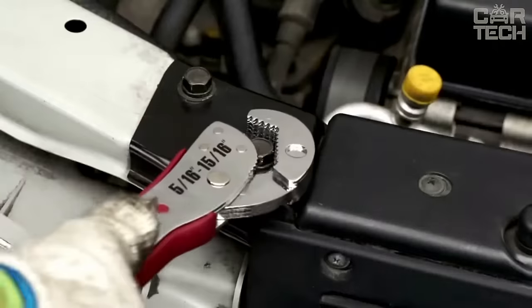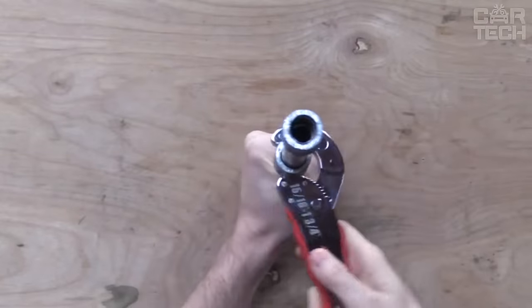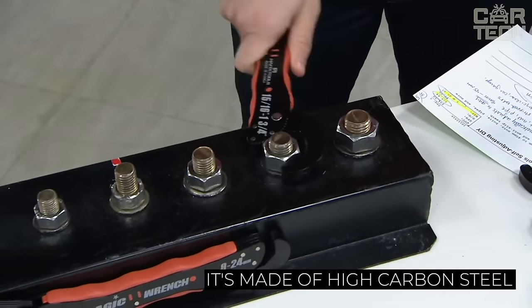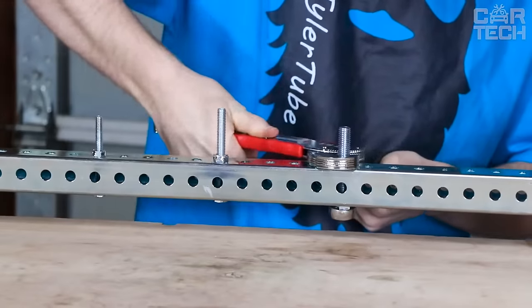If you usually carry a bunch of different wrenches in the trunk of your car, try this universal wrench. You'll be able to unscrew almost any nut with this wrench. It's very sturdy because it's made of high-carbon steel, so it's great for garage use. You can buy a set, a small wrench and a large wrench, or choose the one you need.